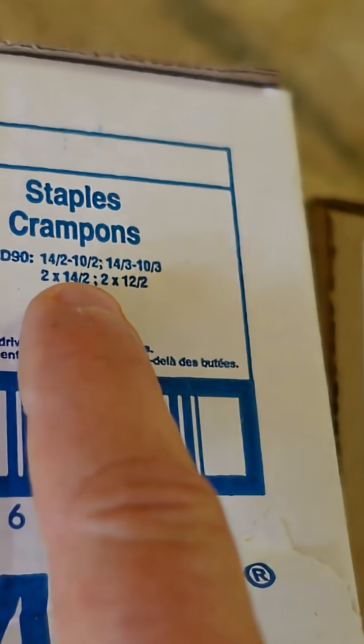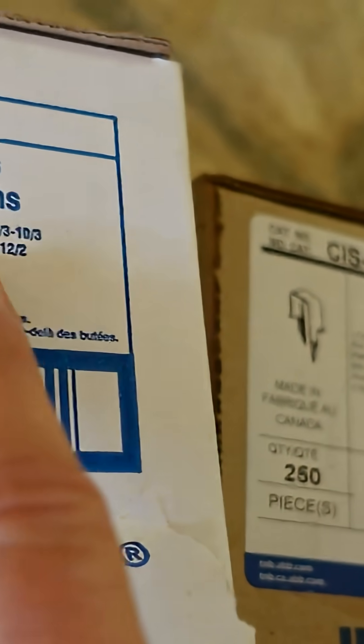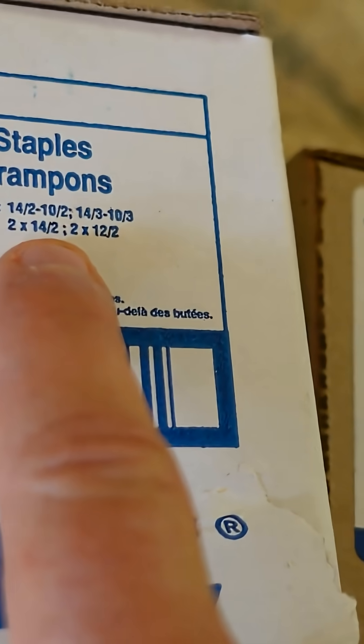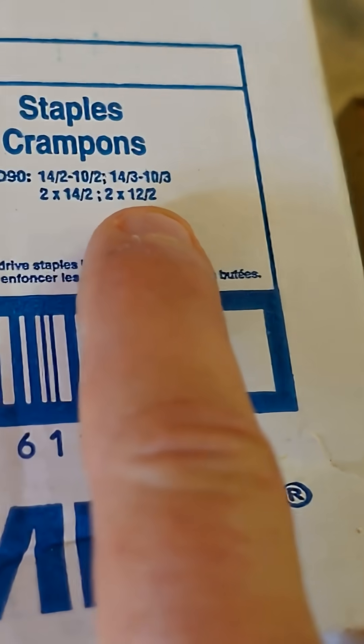With the S2, we can run a 14/2, a 10/2, a 14/3, or a 10/3, or we can run two 14/2s or two 12/2s underneath the same staple.